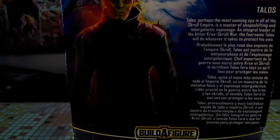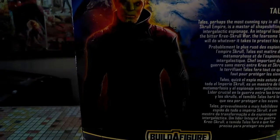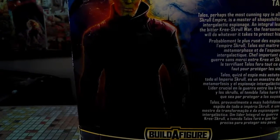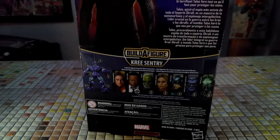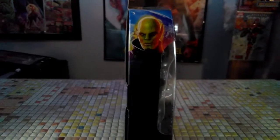Talos — perhaps the most cunning spy of all the Skrull Empire — is a master of shapeshifting and intergalactic espionage. As an integral leader in the bitter Kree-Skrull war, the fearsome Talos will do whatever it takes to protect his own. He's up to no good, I'm telling you. Here are some other pictures of the wave figures from the Kree Sentry, with the very dark, evil-looking side box.